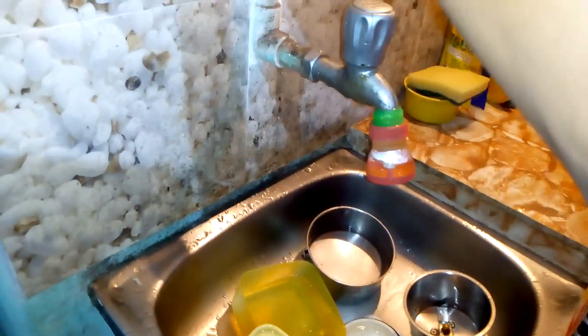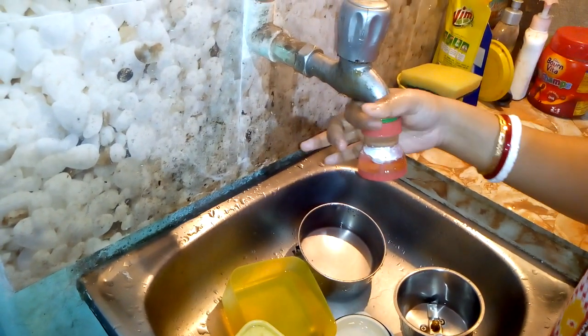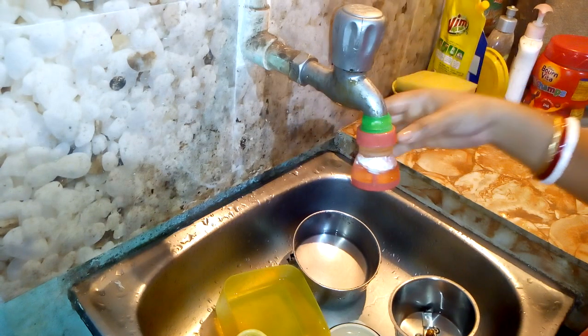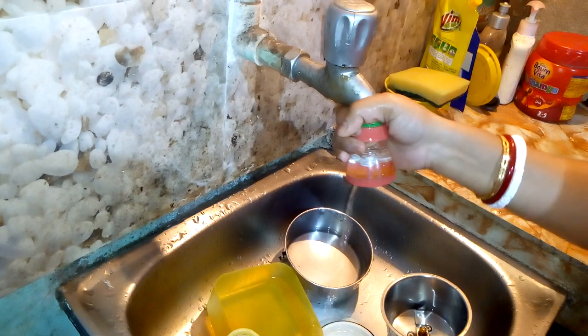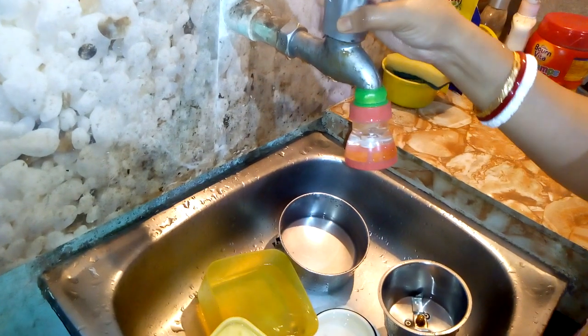The most important thing is I checked online and found it costs around 300 to 400 rupees. I wanted to have it but couldn't afford it at that price. Then my husband got it, to my surprise, for only 50 rupees! Yes, dear friends, it's only 50 rupees.